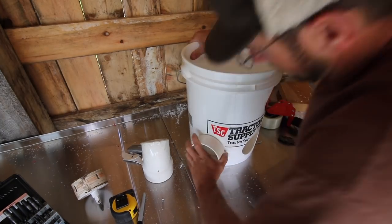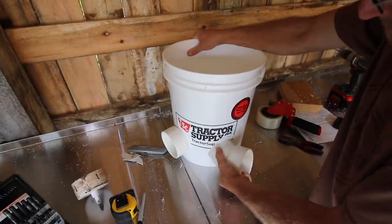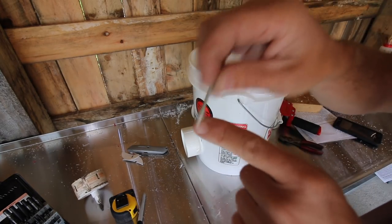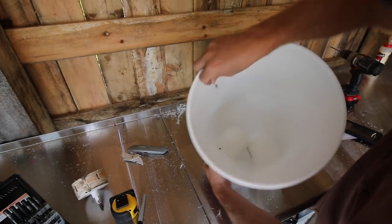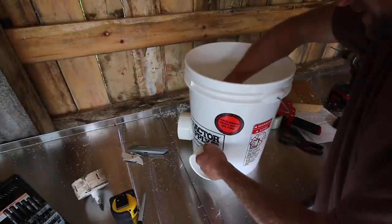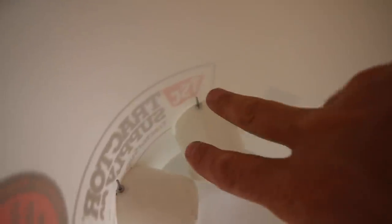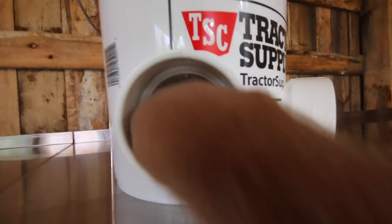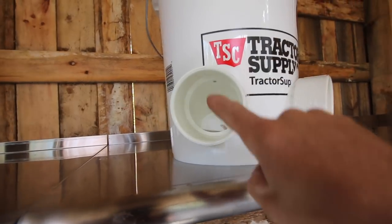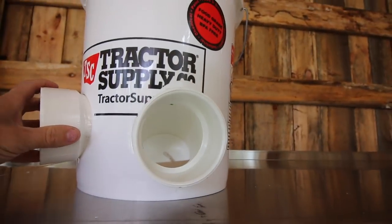Now we're going to install the ends. Take the rivets that you squished the edge on — they're going to hold our fitting in place — and push the rivet in. Repeat the process for the next side. You've got your two rivets. You don't want to glue them or anything; they're left this way so you can pull your rivet out and take out your fittings if you need to clean them. You can see the slugs in there so the grain will come down, but if you tilt it forward it's not going to fall out because it's holding back the pressure.